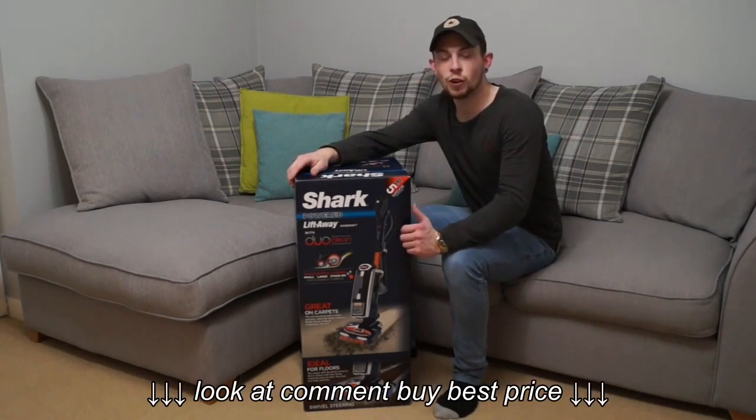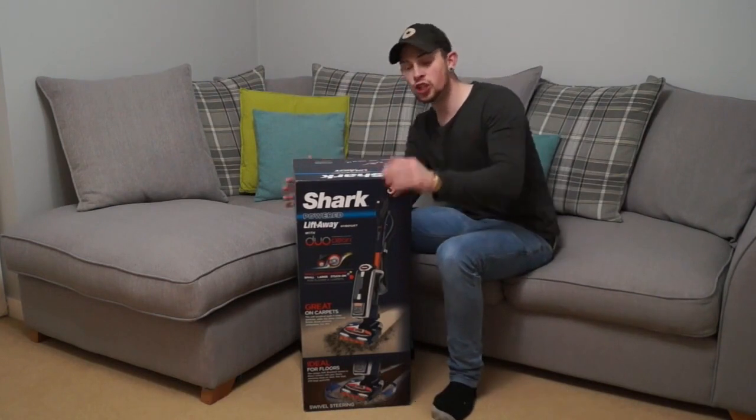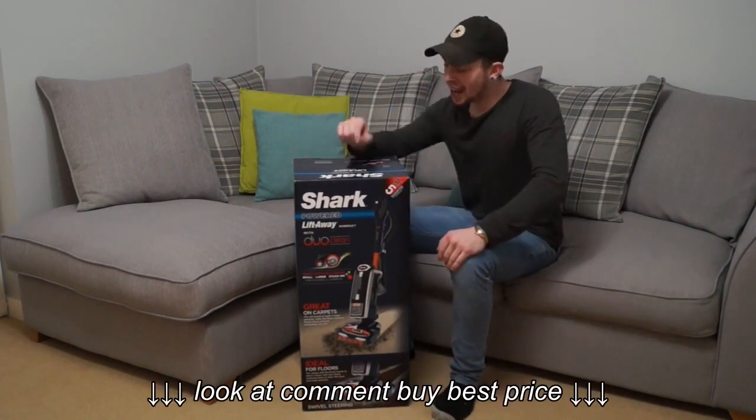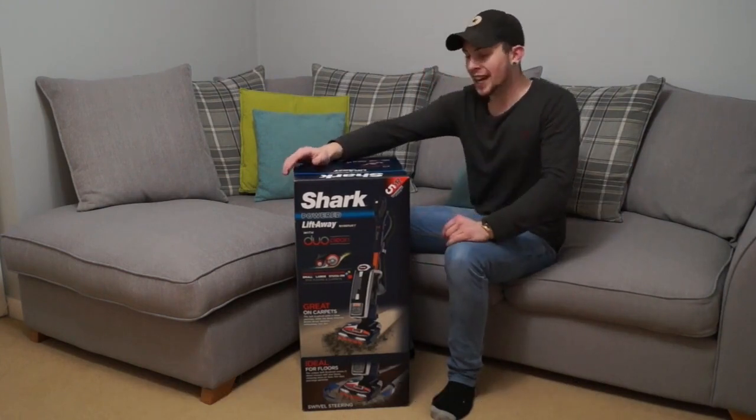Hi YouTube, Vacuums4821 here and today we are going to review the Shark Powered Liftaway, and this particular one is model NV801UKT.